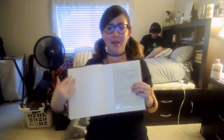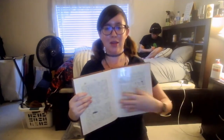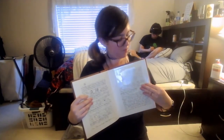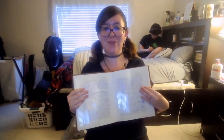So let's see how many pages we have so far: 1, 2, 3, 4, 5, 6, 7, 8, 9, 10, 11, 12, 13, and 14.